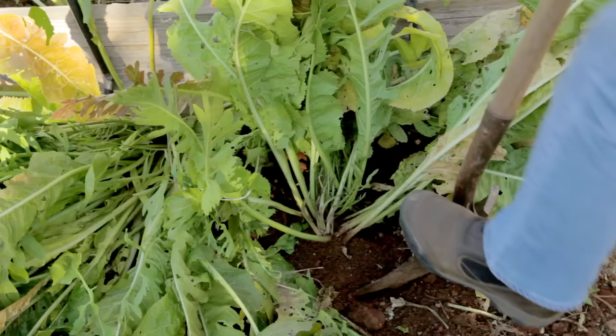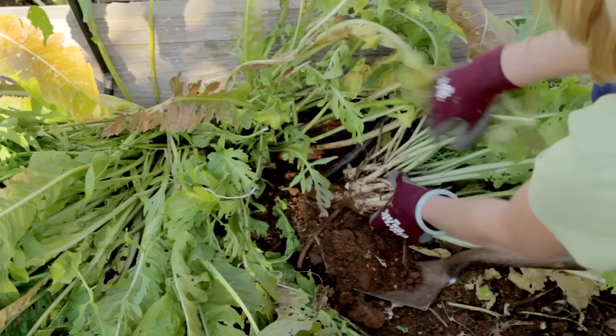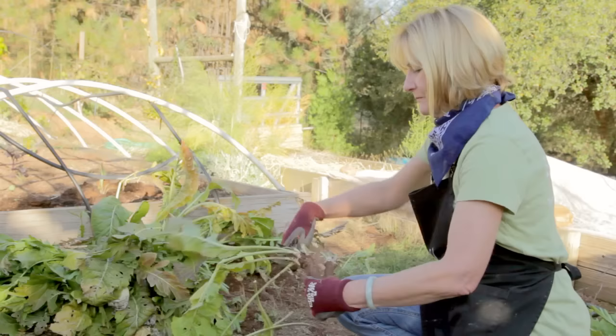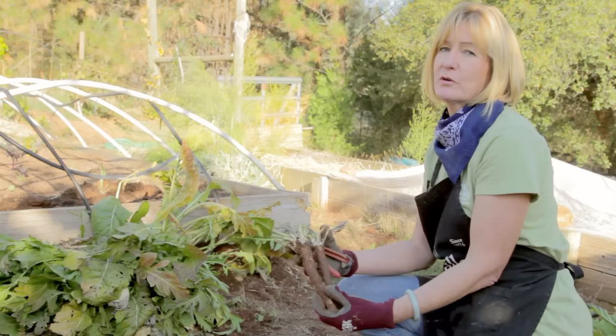In the fall after the first few frosts, it's the perfect time to harvest your horseradish. Gently dig out the plant. Be careful not to leave roots in the ground because they will grow and spread. Container gardening of horseradish is a good idea. Just snip off the green part about an inch from the root, then wash them off and put them in the crisper section in a plastic bag in your refrigerator.